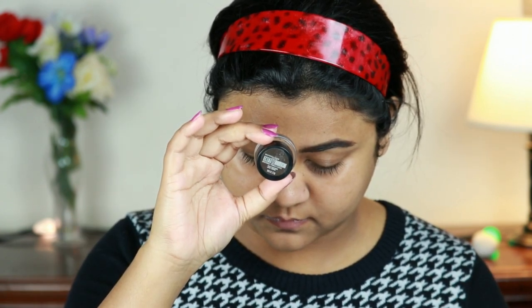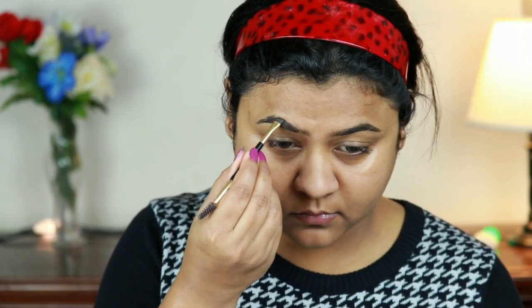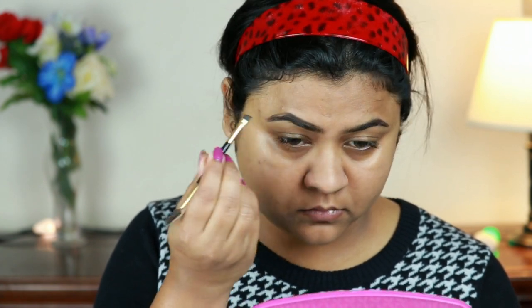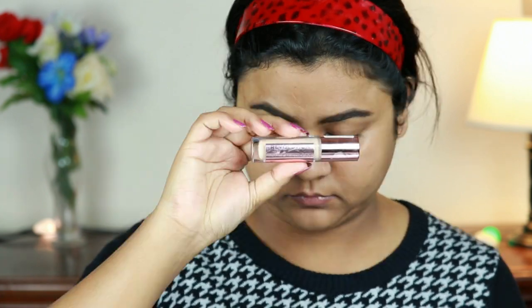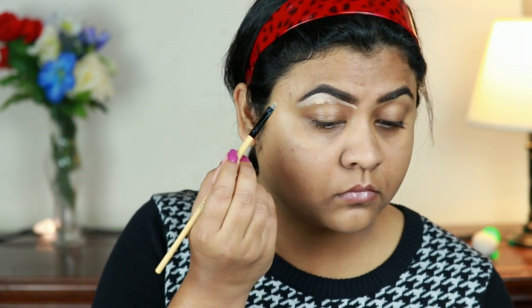I'm taking this Maybelline Tattoo Studio Brow Pomade in Black Brown. If you look at her picture, her brows are pretty full and spot-on, and I'm going to achieve the same thing. For that I'm outlining my brows first, then filling them in using smaller strokes. I'm just combing my brows so that there is no excess product.